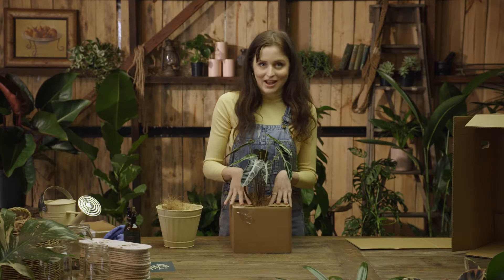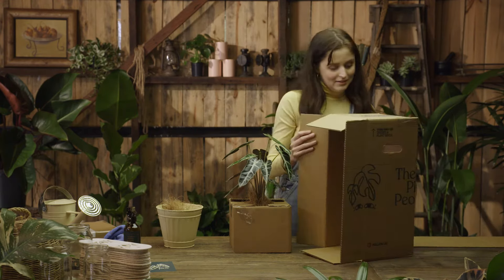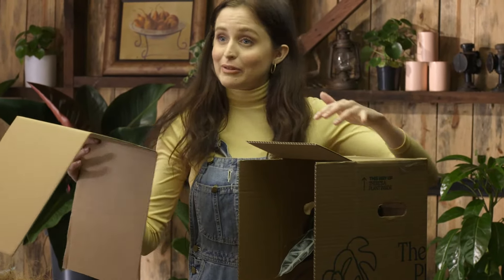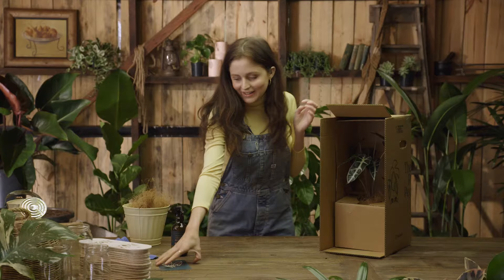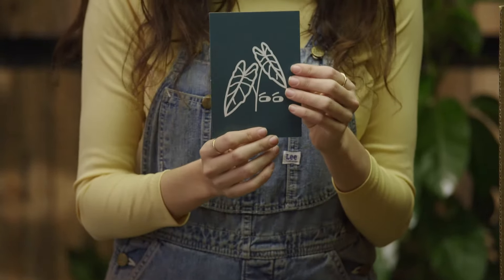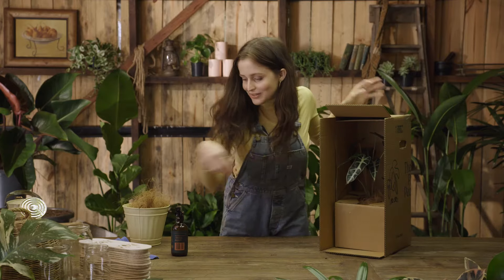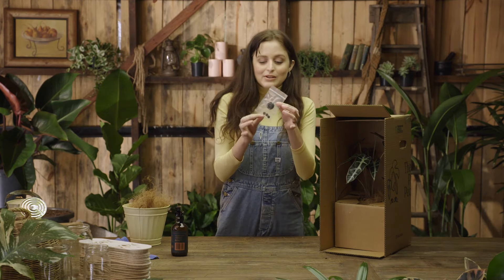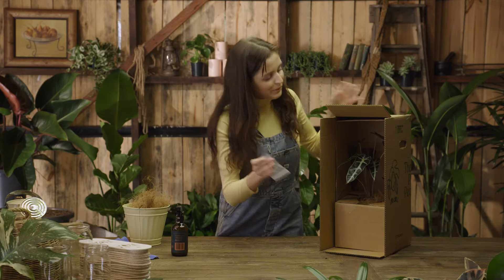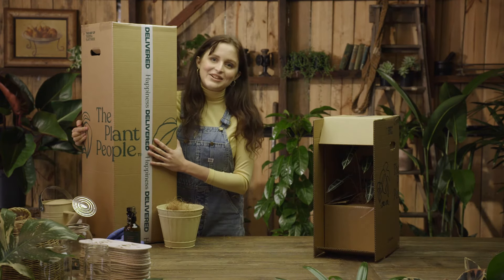So this is our small size plant and we're going to pop it in this delivery box today. We've got this extra piece of cardboard so we slide this in just to make sure that the box is even more secure because we don't want anything happening to your little plant friend. Each plant that you buy comes with a personalized plant care card and that'll show you how to look after your plant. We've also got this little bag — this has the plug for your pot and it also has little stoppers to stick at the bottom of your pot. And that is how we box up your plant before we send it off to its new home.